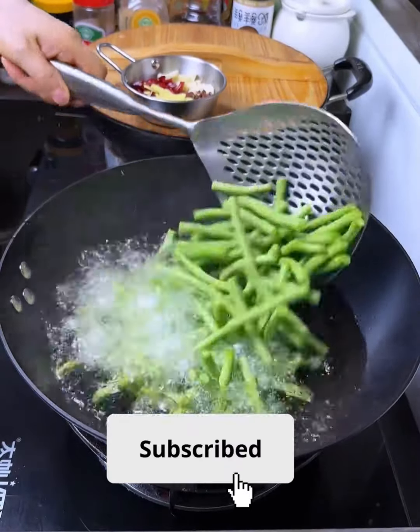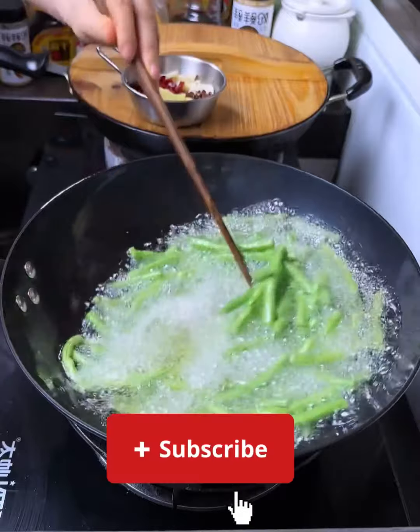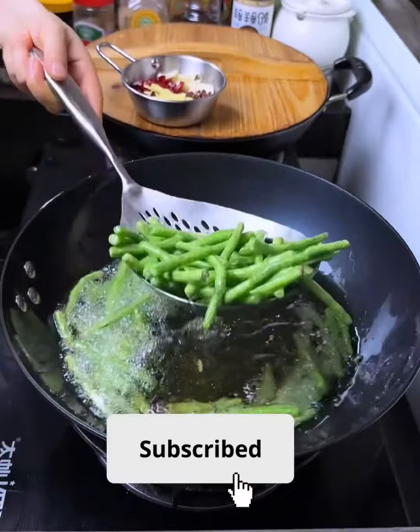Here's a simple and tasty Chinese yard long bean stir-fry recipe for you. Wash the yard long beans and trim the ends. Cut them into two-inch pieces.